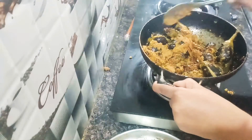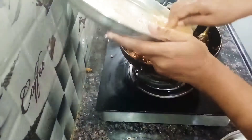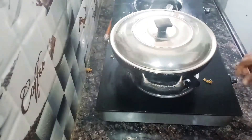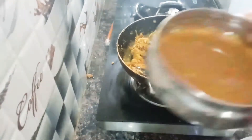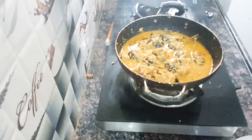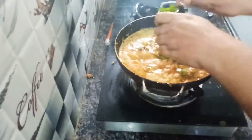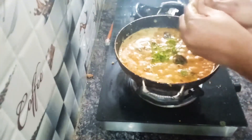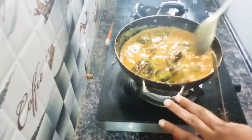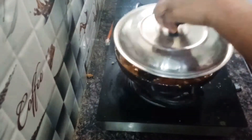I will add the oil from the other side. I will put a bowl and mix it on top, and add a little bit of gravy. This is very simple.